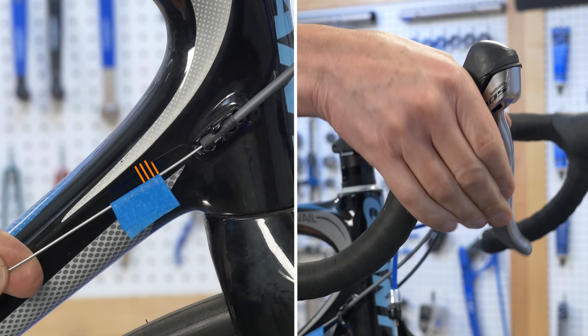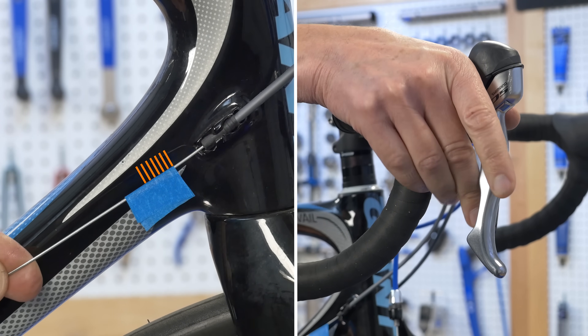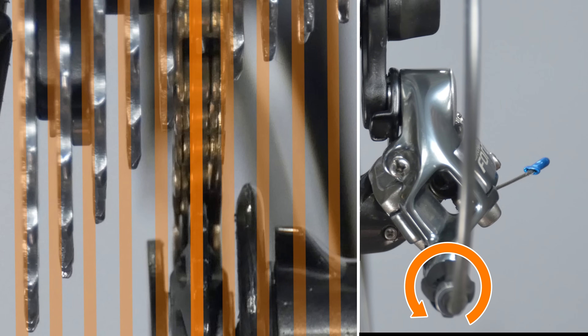We remember from last Tech Tuesday that bikes commonly use an index shifter that moves the cable in small predetermined increments with each click. As the barrel is adjusted, you can see the shifting positions move.